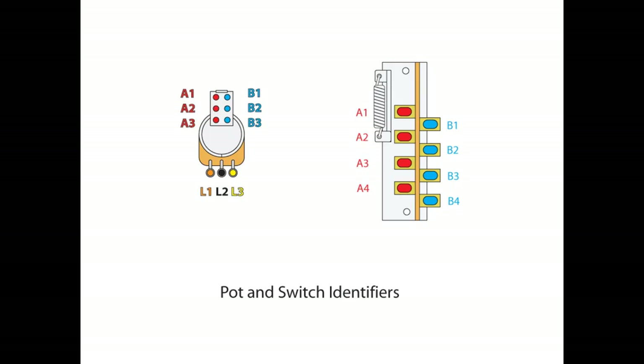On the switch portion, we've got A1, 2, and 3 on the left side, and B1, 2, and 3 on the right side. On the 5-way switch, the left side is A1, 2, 3, 4, and the right side is B1, 2, 3, 4.